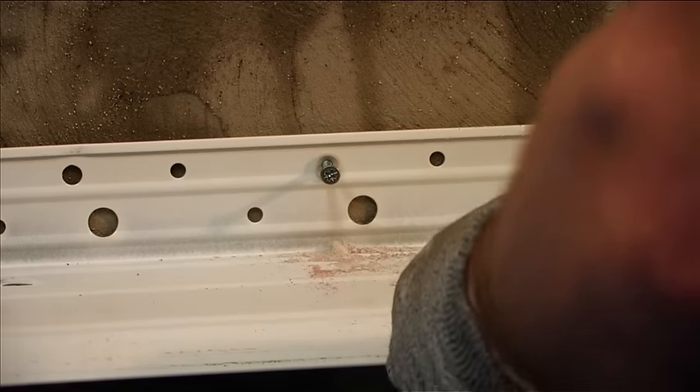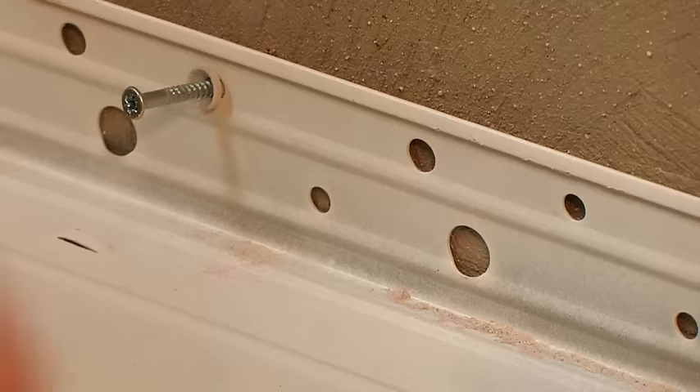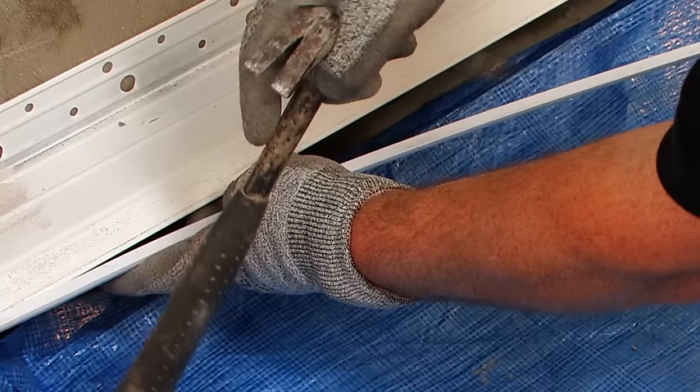Take care not to bridge the damp proof course. The base rail profile type is determined by the insulation thickness and should be installed at a maximum of 300 millimetre centres and 50 millimetres from each end, using approved Weatherby fixings.